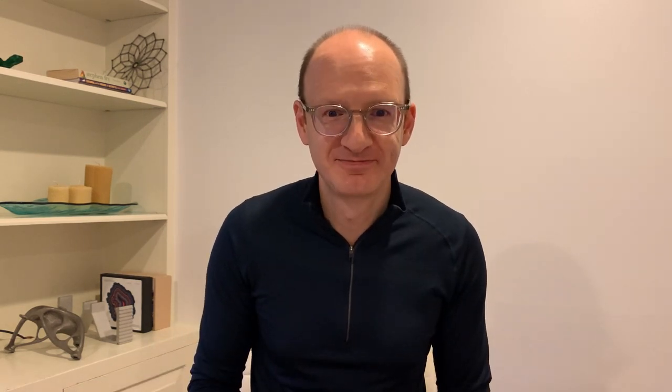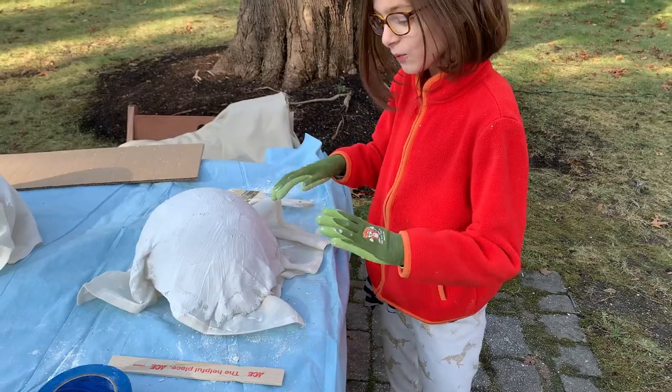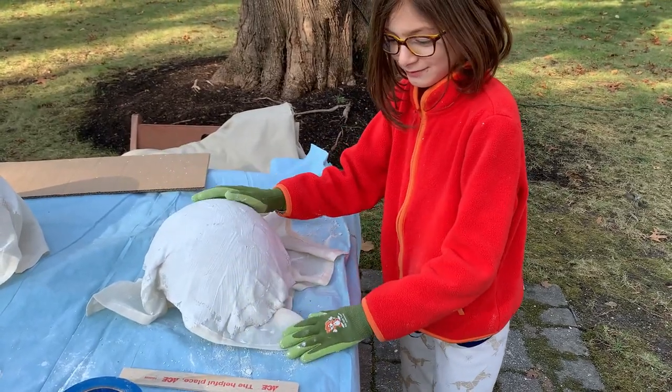Now we're ready for a load test of the spherical structure. It may be hard to see, but by this stage we've removed the soccer ball that was being used as the form, and what we're left with is the frozen spherical shape of the cheesecloth — and the rest that we didn't put plaster of Paris on. Let's see how this goes. I'm going to be testing different weights on this platform.